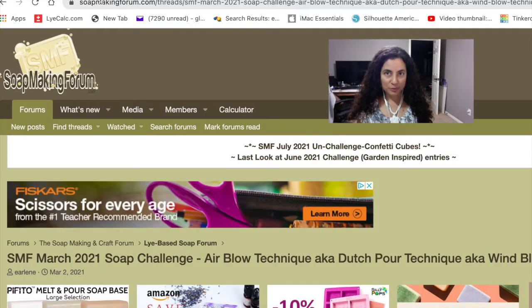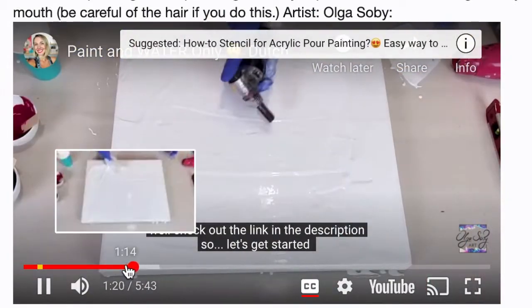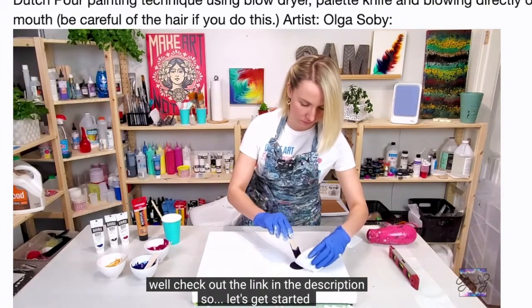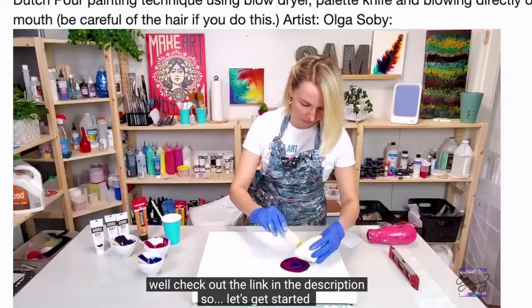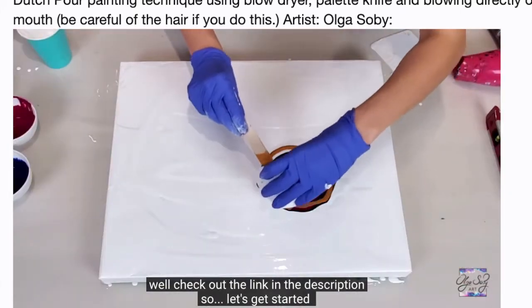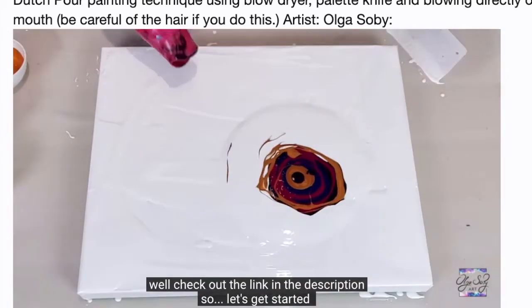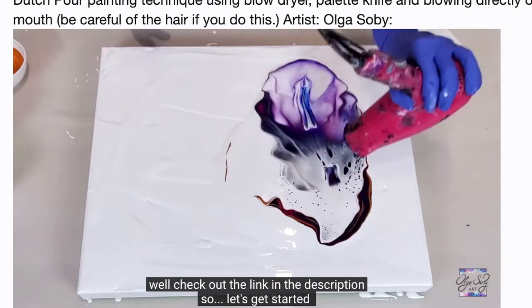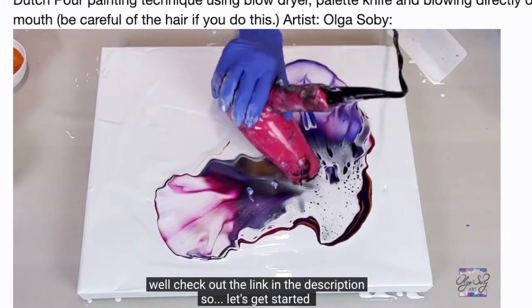This was part of the monthly challenge from the soap making forum website. This is a technique from the painting world, and here we have one of the sample videos we were given. It is by artist Olga Sobey. It pretty much consists of having a canvas, putting white paint over it, then pouring other colors on it, and using a blow dryer to create a pattern.